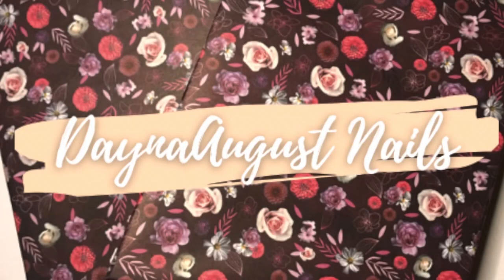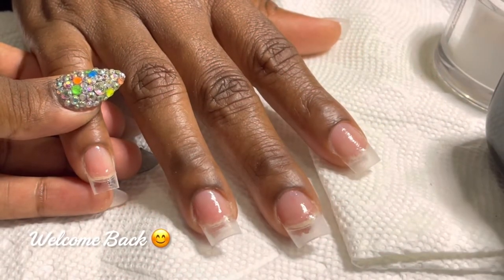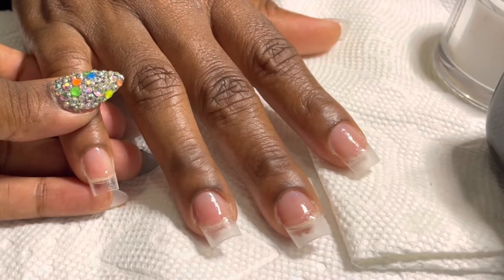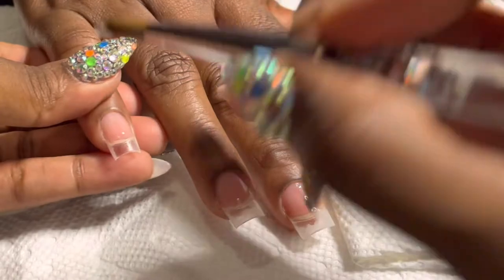Hello beautiful amazing fantastic people, this is Lisa from Dana August Nails and welcome back to the channel. Let's hop into the watch me work. These are my sister's hands — my older sister. I've already prepped and shaped and done all the really fabulous stuff, and this is an acrylic set today — and not just any acrylic set.